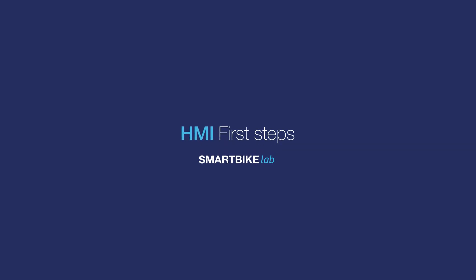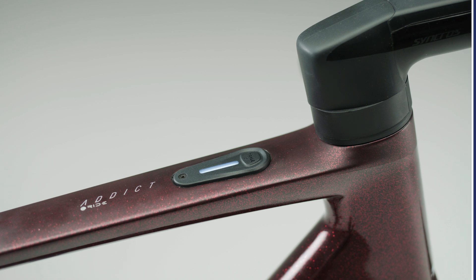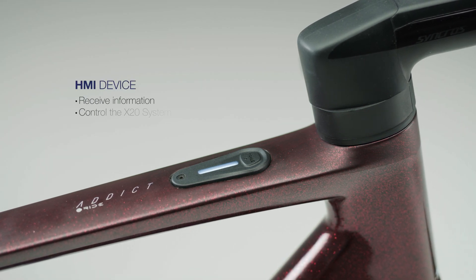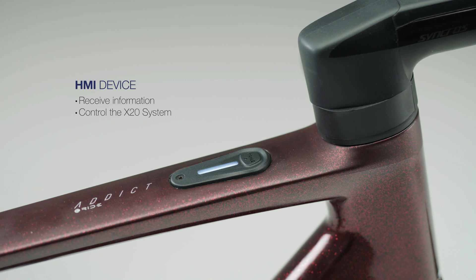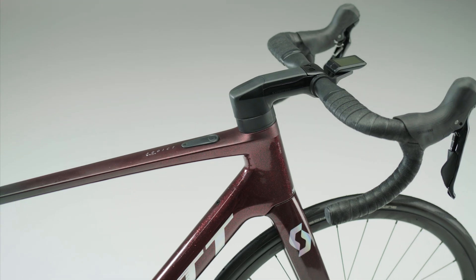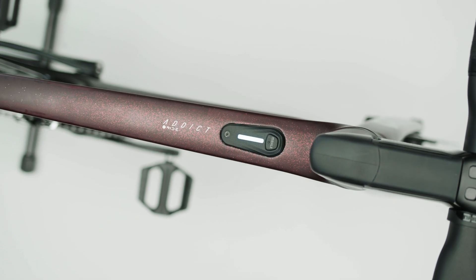Hello and welcome to a new Smart Bike Lab video. From your HMI, you can receive information and control the X20 system. It is a minimalistic remote to interact with the system, providing information with the colorful LED light bar.